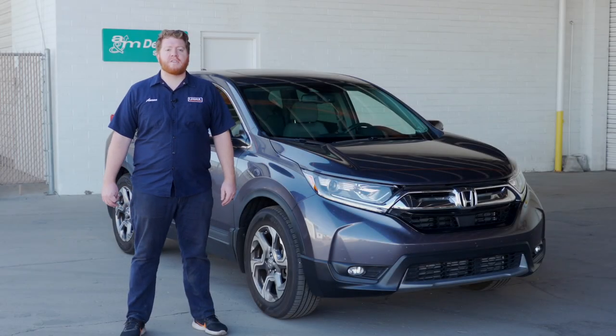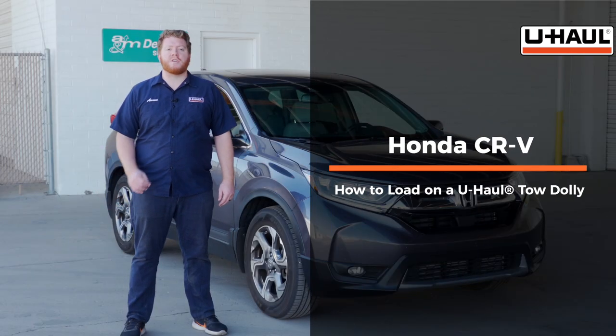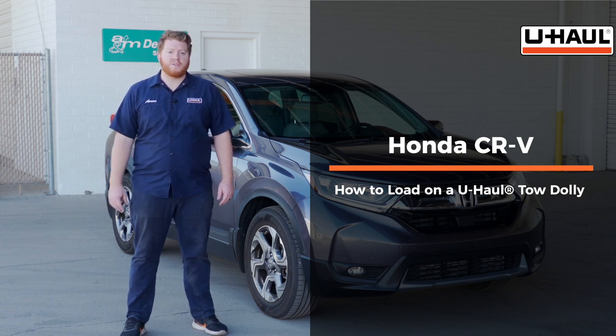Hey, what's up you guys! Today we're going to show you how to load your Honda CR-V onto a U-Haul tow dolly. Your CR-V may slightly differ from the one we're using in this video, but let's start by prepping our towing vehicle and our tow dolly.